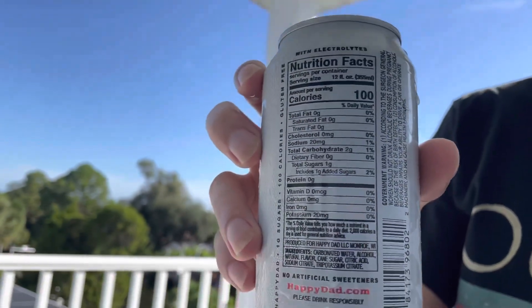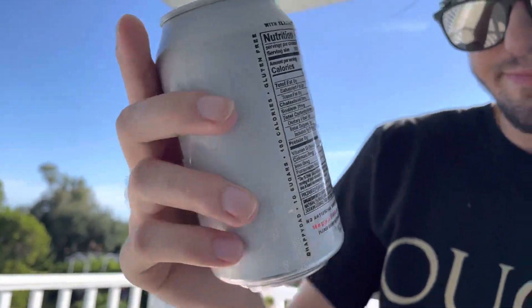Can's empty. Let's get a look at the nutrition facts on the back. Upon downing this: 100 calories, 20 milligrams of potassium, 20 milligrams of sodium, 2 grams of carbohydrates, 1 gram of sugar, zero trans fat, no saturated fat, no total fat, no cholesterol, no dietary fiber, no vitamin D, no calcium, no iron. The ingredients: carbonated water, alcohol, natural flavor, cane sugar, citric acid, sodium citrate, tripotassium citrate — I have no fucking idea.